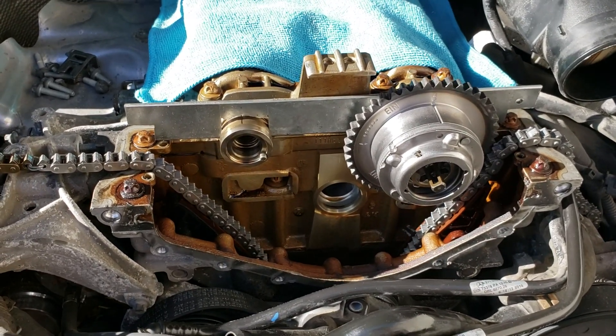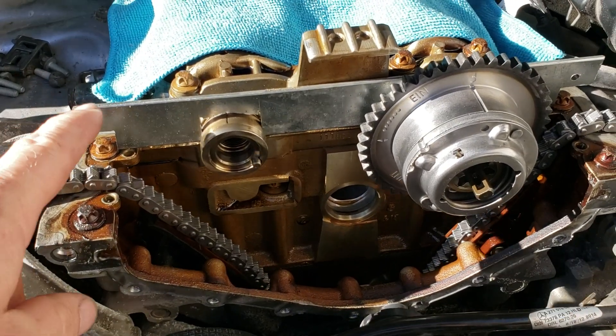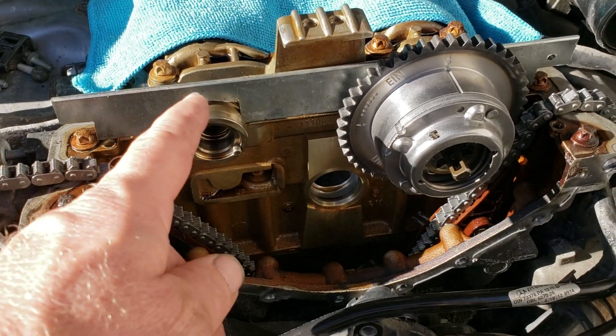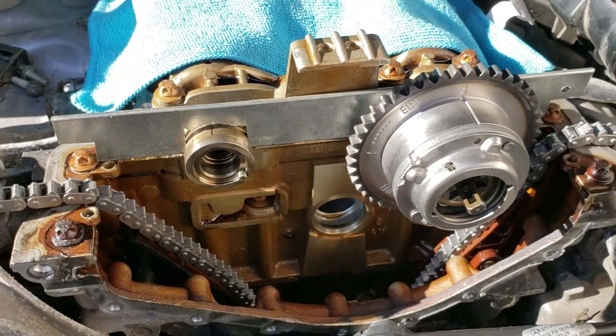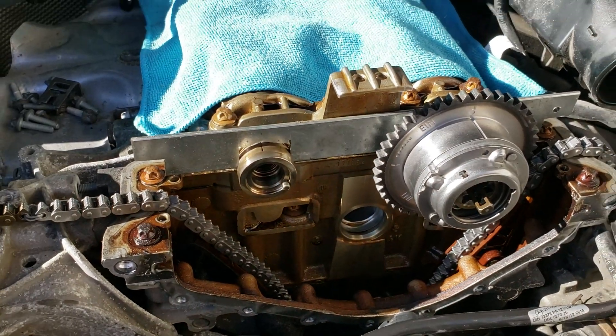This isn't a really detailed timing video — I just wanted to show that you don't have to buy that fancy alignment tool. You can make something yourself, and there are other ways to hold these cams, so don't let people tell you that you can't.